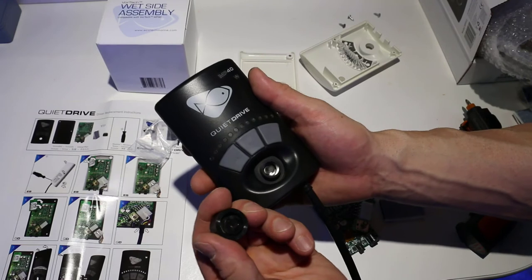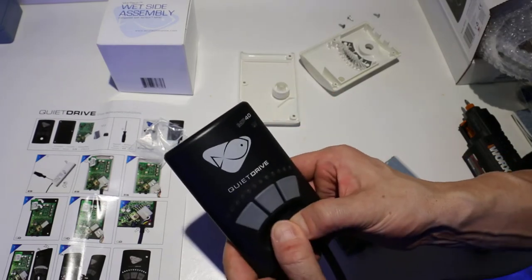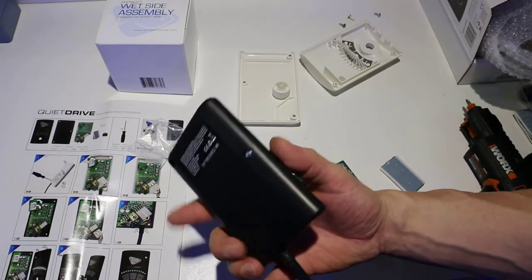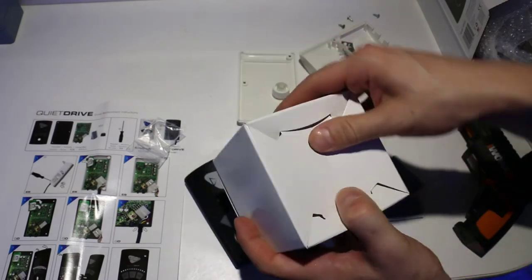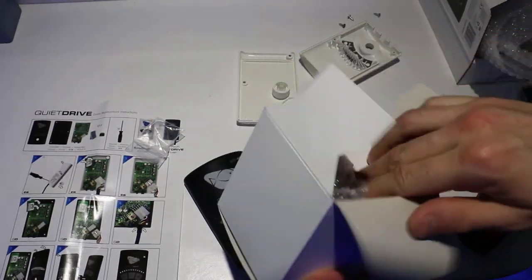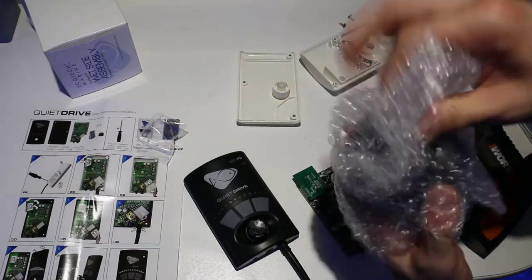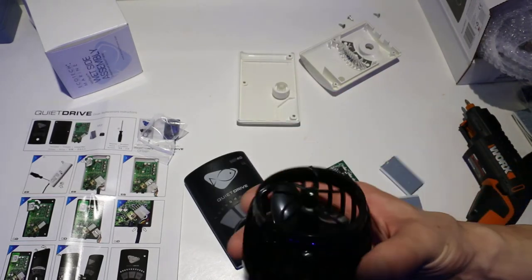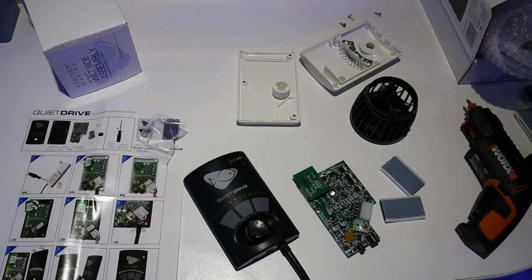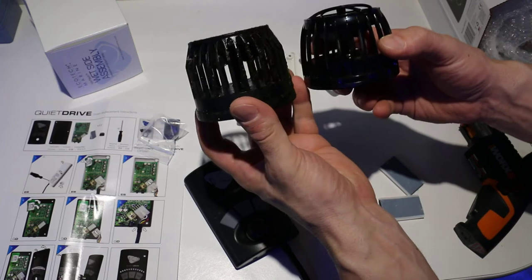Alright, we're going to take this — take your dial. Now we have the wet side assembly. Brand new quiet drive — check that thing out, that looks pretty. There's the new one, there's the old one. It's actually a little bit slimmer and it looks more sleek.